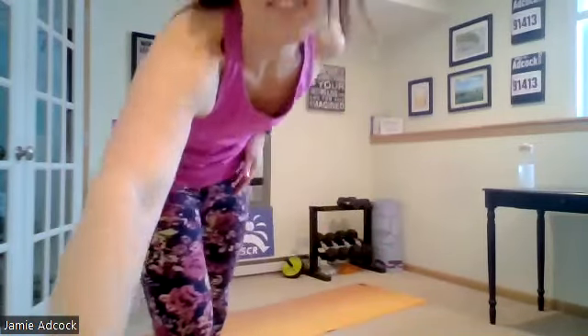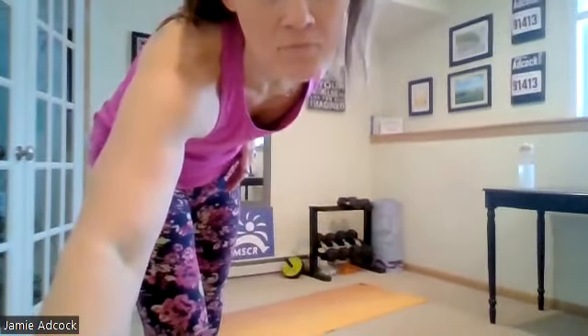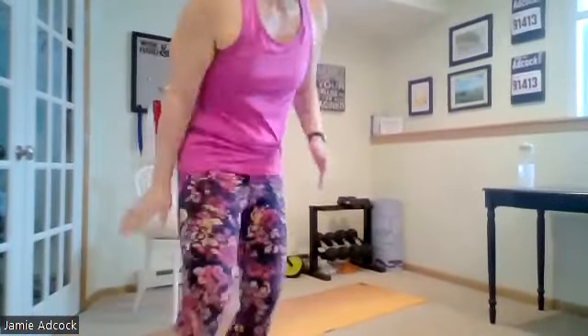Now let's work on our squats. Arms out, feet hip width apart with the toes out. We're going to go into squats, feet hip width apart, toes out. We're going to squat back and down and back and forward. Knees remain over the back of the foot.